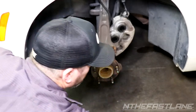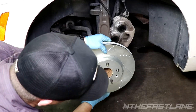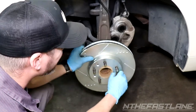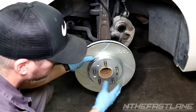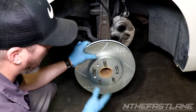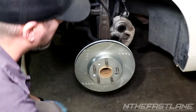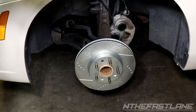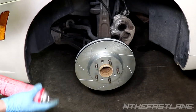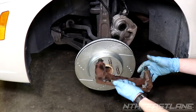Before putting the rotor on, line up the Torx bolt hole on the rotor with the hub. Get the retaining bolt hand-tight — torque spec is probably around 8 to 10 foot-pounds, but I'm just going to hit it gently with the impact. Then spray both sides of the brake rotor with brake cleaner right before putting the pads on, so you don't wash off any grease or anti-seize from the sliders.